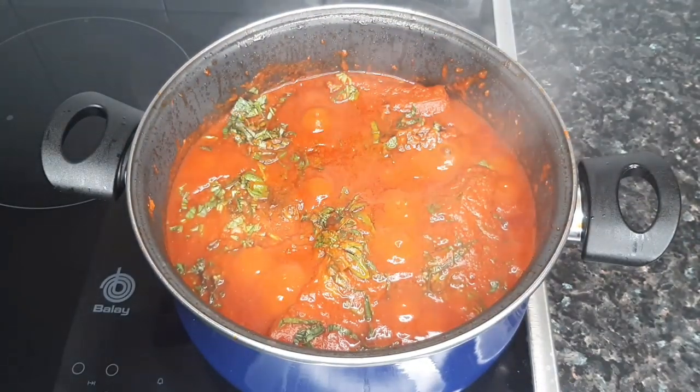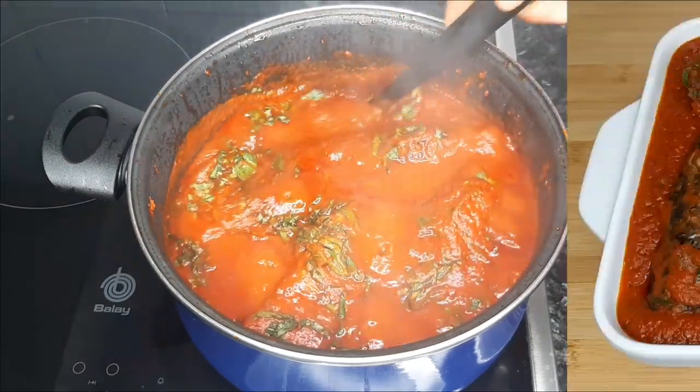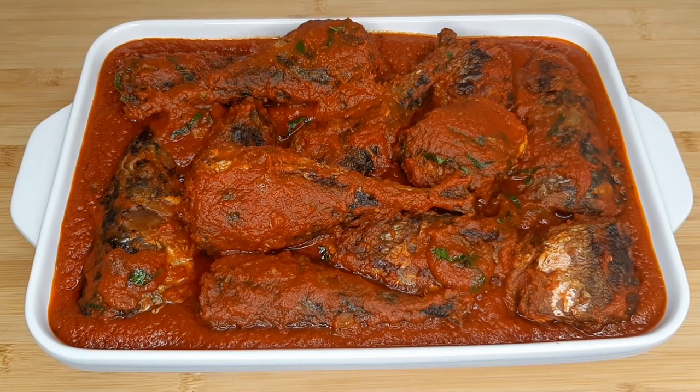We are done cooking and this smells so amazing! You can have this fish stew with white boiled rice, boiled yam, unripe plantain, Irish potatoes, spaghetti, bread, or white boiled beans — basically whatever your taste buds want. I hope you all enjoyed the recipe. If you did, please don't forget to like and subscribe, share the video with your family and friends. Thank you so much for watching, stay blessed, and I'll see you in my next one. Bye!